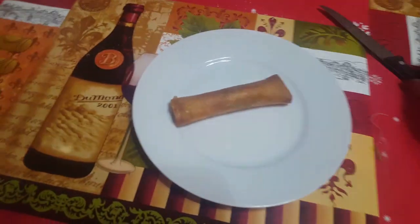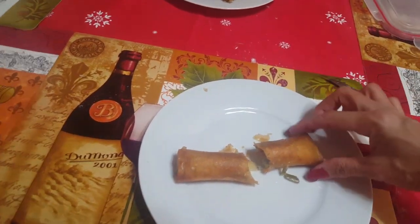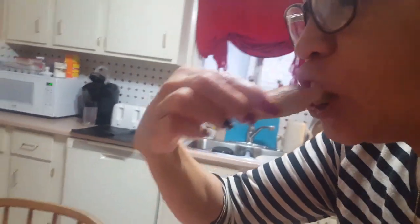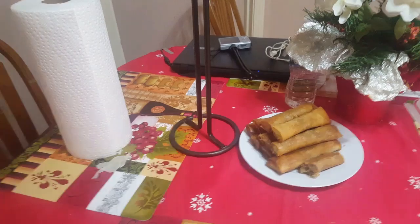We're going to try this one. Let's cut it — this is the vegetable lumpia right there, can you see that? Let me try it. Mmm, it's really good! I hope you liked the video, thank you for watching.